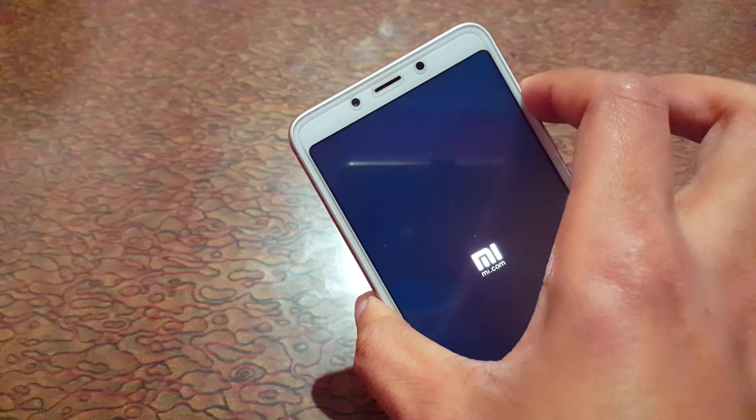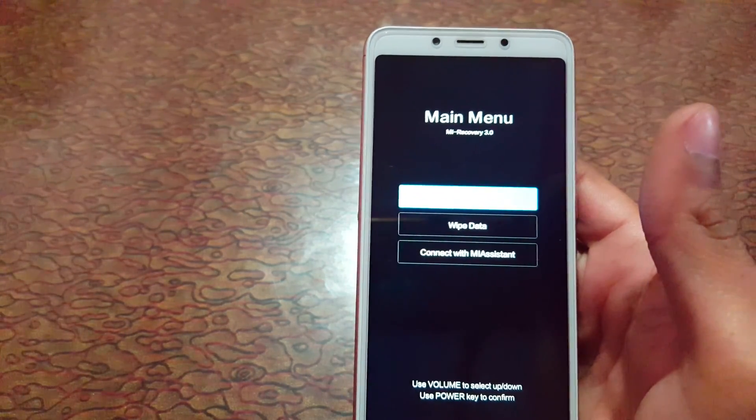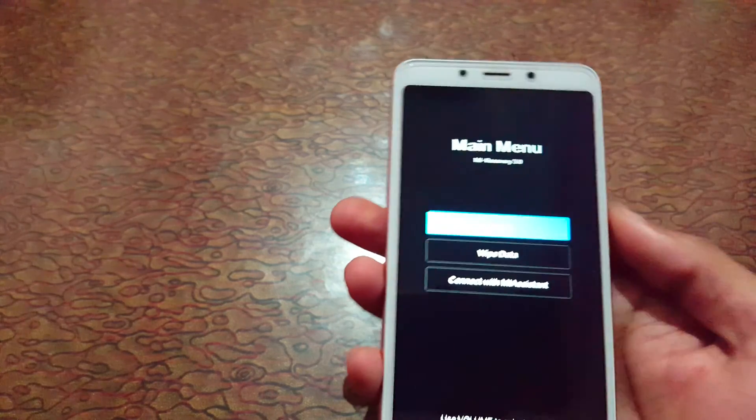You will see the recovery main menu appear. Use the volume rocker to move between options and the power button to select.